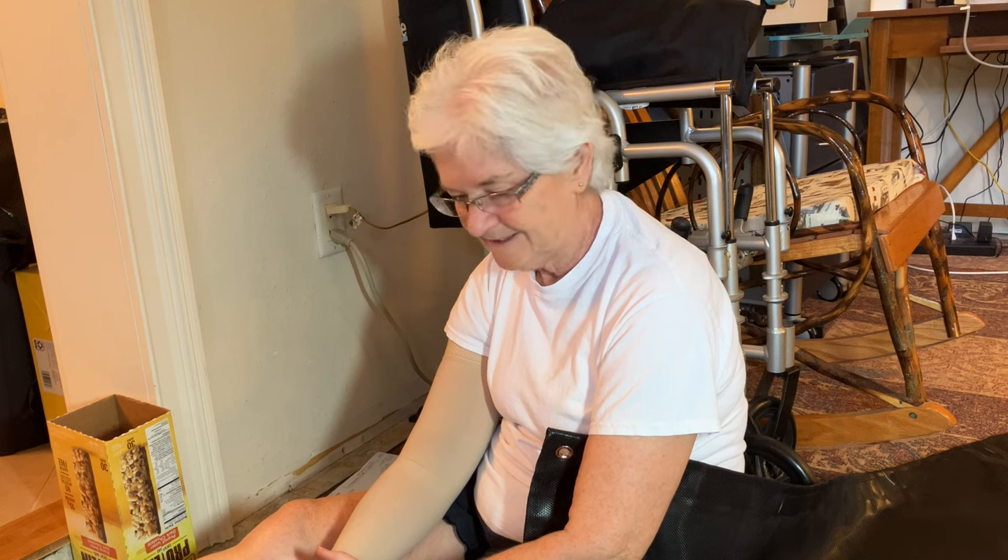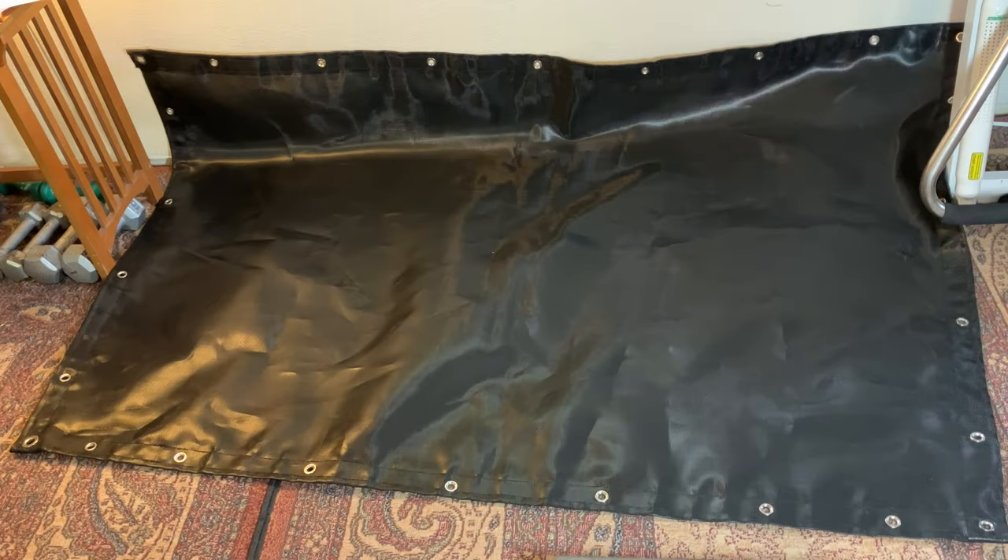They come in various sizes for each size of grommet. And that's all the grommets installed. It went considerably faster on the four sides as opposed to the four corners, because it was a lot thinner.